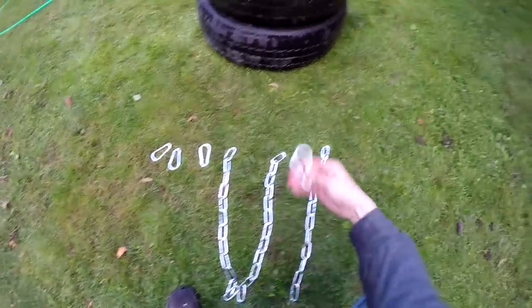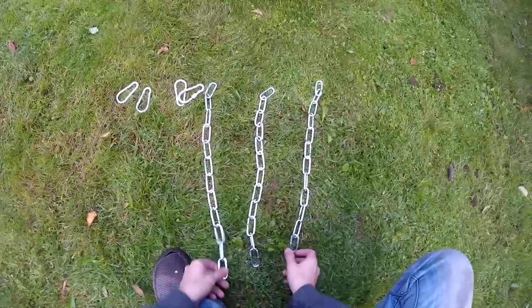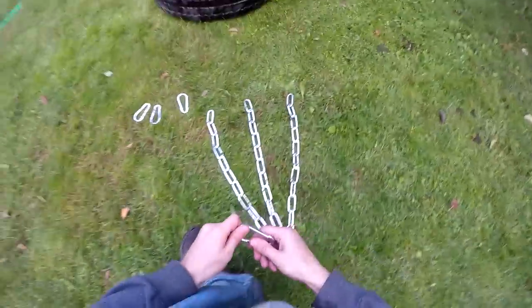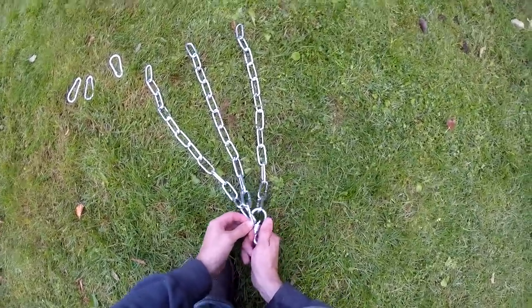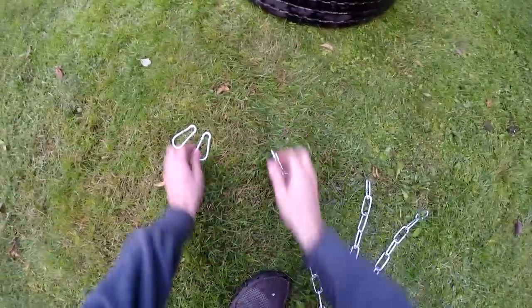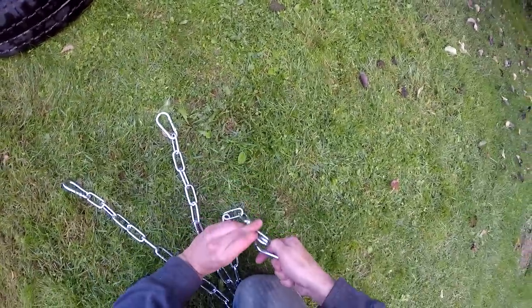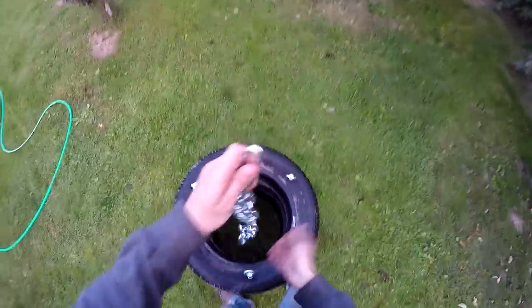For the final step, we need four carabiners and three chains of the same length. We're going to join these chains together using one of the carabiners. Then at the end of each chain, we put another carabiner. We do this with each chain and it's ready to connect.